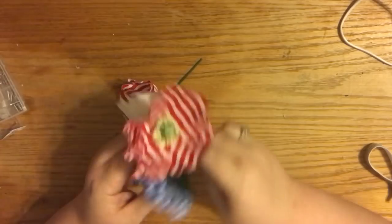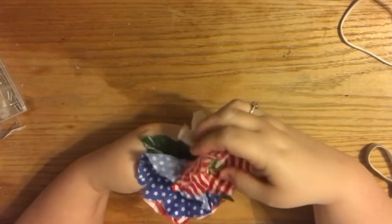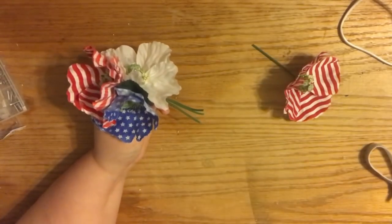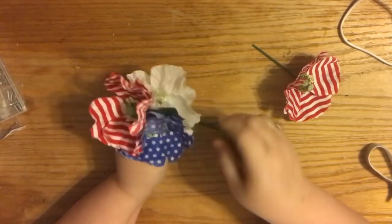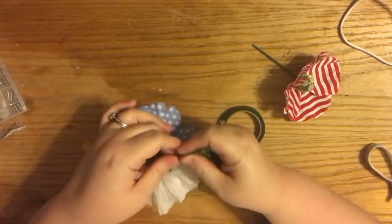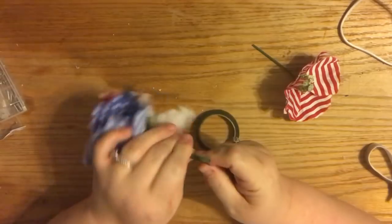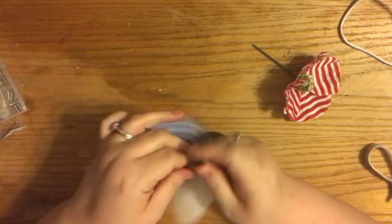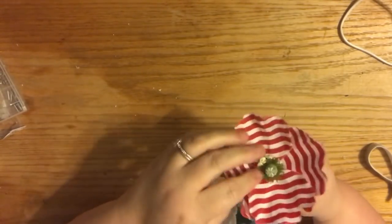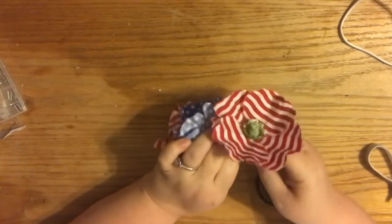I slid the leaves up on the blue flower so they'd show, and again leaves are totally optional. I'm showing the arrangement: red tallest, then white, then blue. For the wrist corsage, we'll take the other red flower and put its stem pointing in the opposite direction, but that's after we get them all wired together.